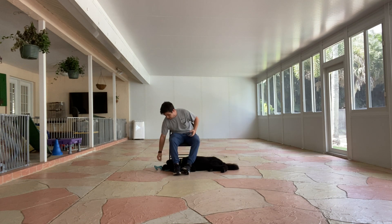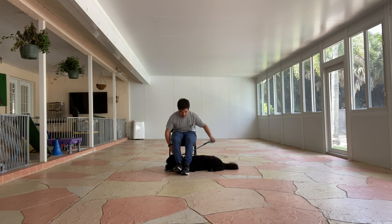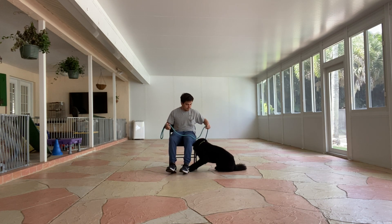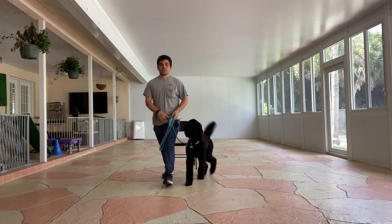I'm going to get my feet out. And that's very good from Duke. Let's go buddy. That's very good from Duke. Very good buddy. Let's go.